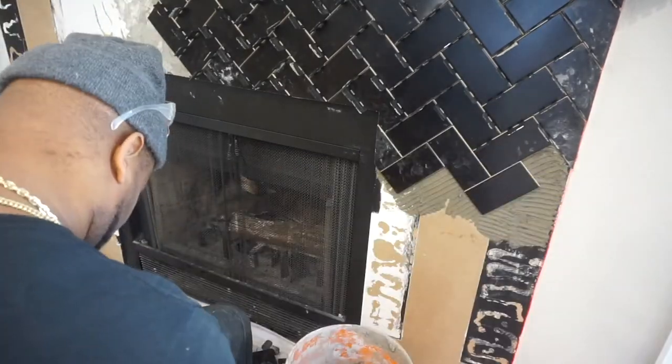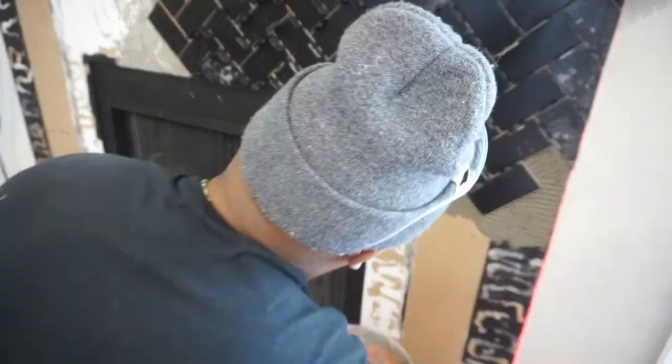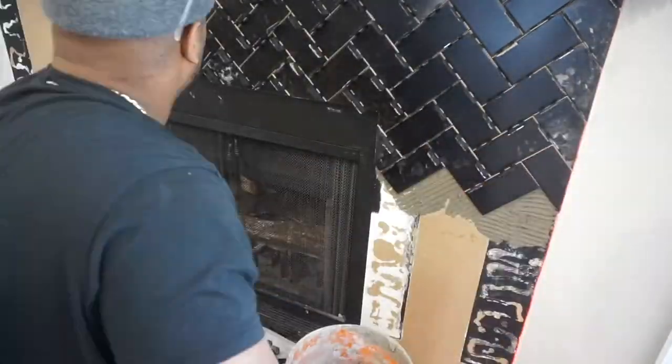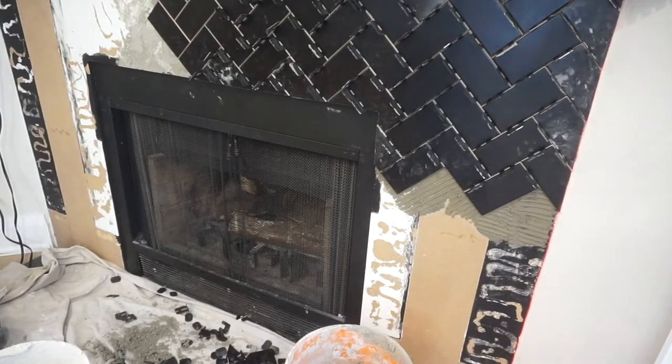Along my side here I'm just taking measurements from the top of my tile to the bottom of the tile to wherever my red laser meets - that gives me the measurement I need for that piece to fit. Once I completed this fireplace I put my laser back up, came back with a grinder, and cleaned everything up.